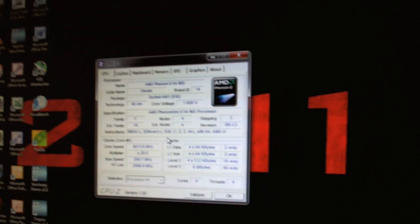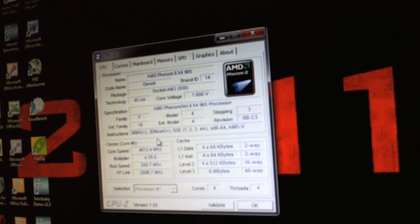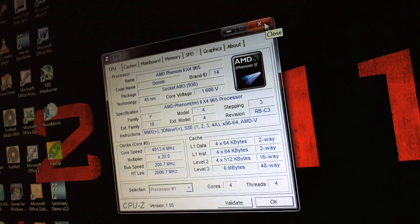I have the Phenom 2 965 overclocked at 4.0GHz. I've got the V-Core at 1.65 — I have 1.6 right now and I'm trying to overclock a little bit more, but that's my goal. I have 4.0 stable — that's the highest I could do with the water block. I could do more but I don't know if it'll be stable. All right guys, this is Kilmike84 — I'll see you guys later.